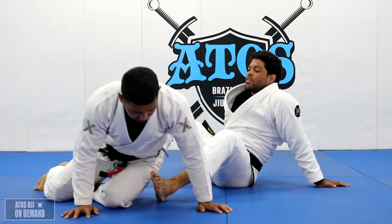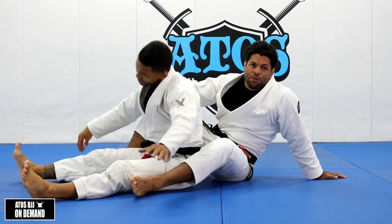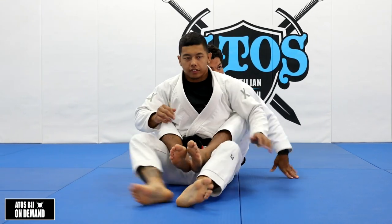I'm going to show you the Ezekiel from the back. It's a very simple choke, a simple way for you to finish the fight. What I like about the Ezekiel is because it's very sneaky, it's very, very sneaky.